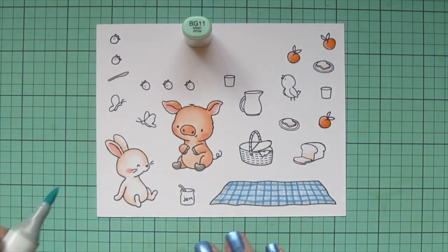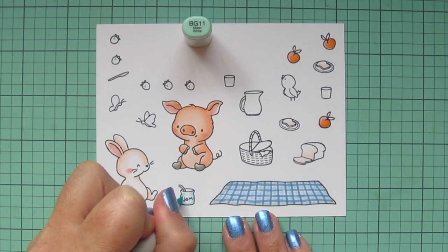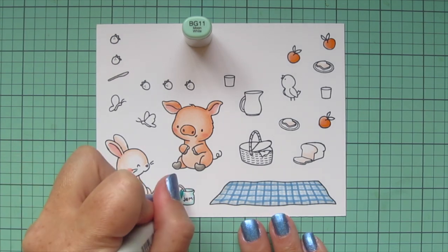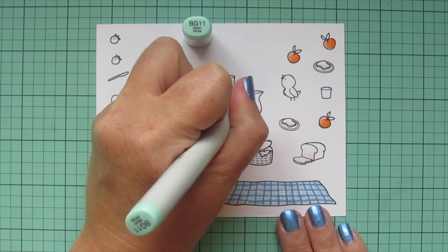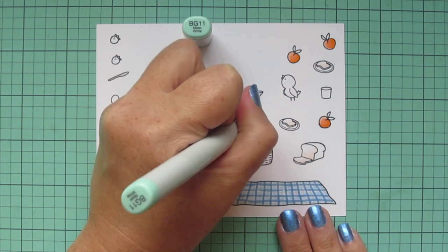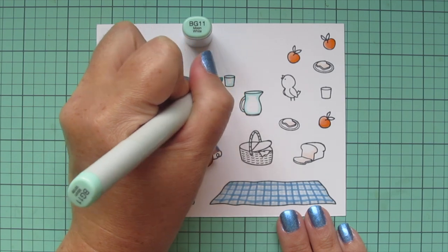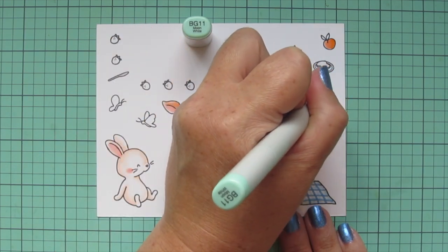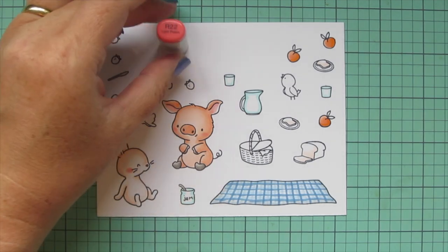Next I'm going to take BG11 and add a little shading to any of the glassware — the little jam jar, the pitcher which I'm going to fill with some lemonade, and also the two little cups sitting off to the side. I wanted those to be clear glass as well, so just really outlining the image, and then I'll come back and add some color in a bit.